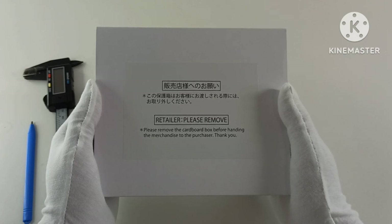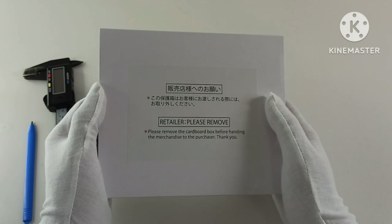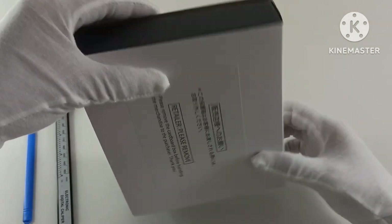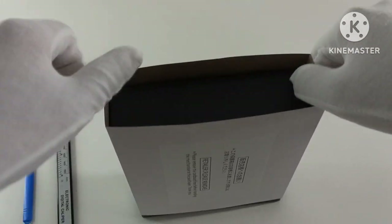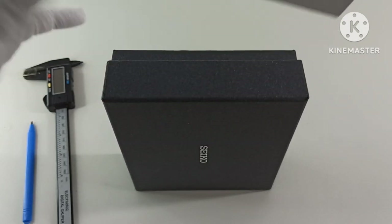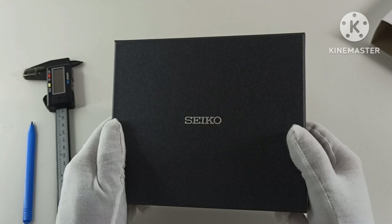I apologize for the construction sounds — as you can see I'm not at my usual unboxing desk. Nevertheless, I cannot seem to get away from the construction noises. Let me begin by removing the sleeve that the retailer should have removed before passing it to me.